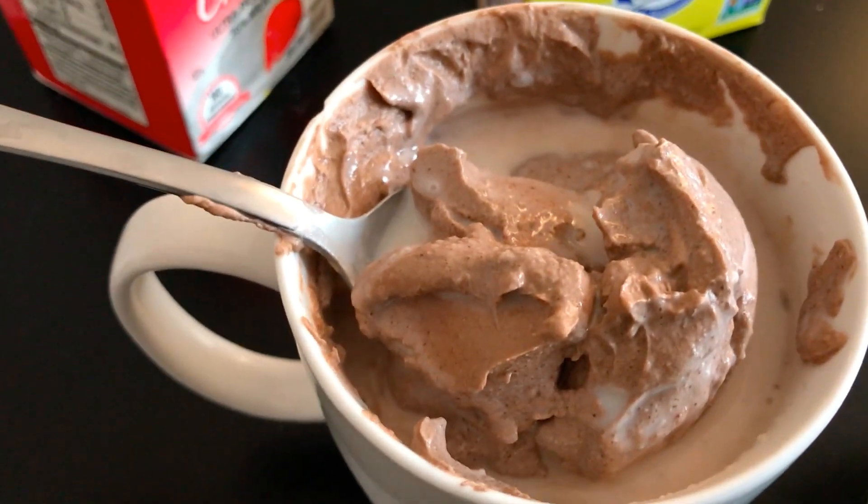Now you just take a cup and fill it with milk and put your whipping cocoa right on top of it, and you're done! That's it for today's video — enjoy your whipping cocoa. This is really great for people who don't like coffee or the taste of coffee.